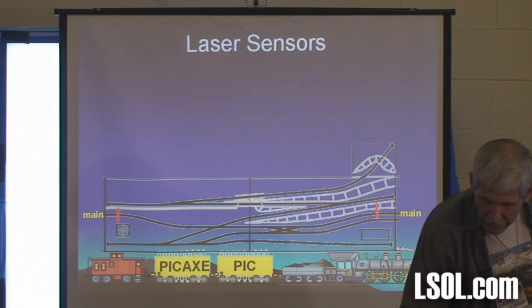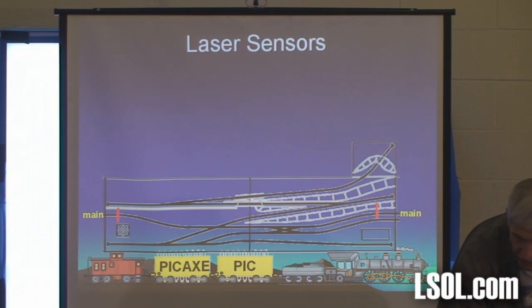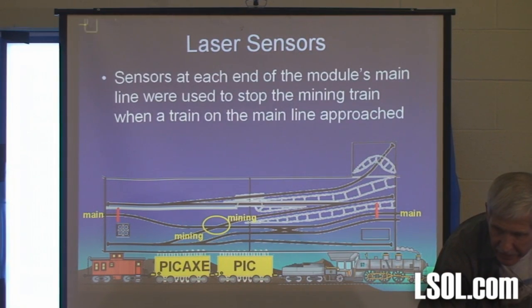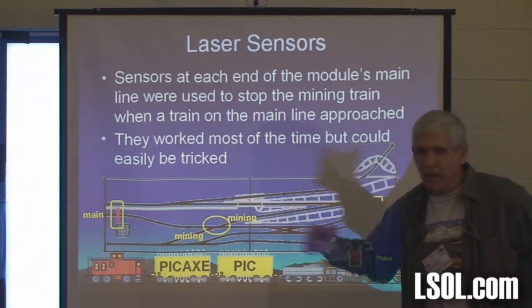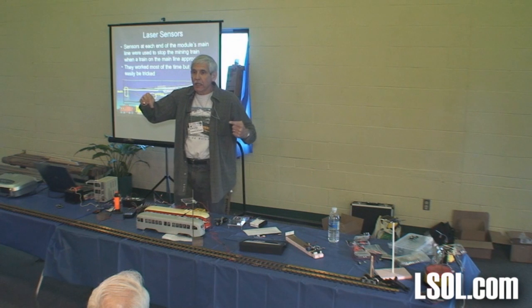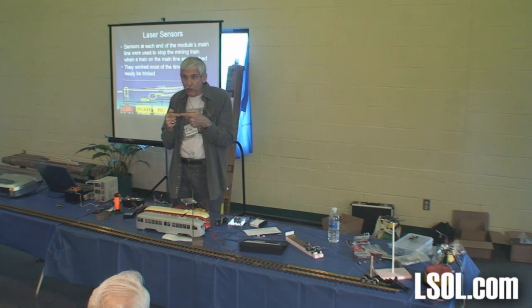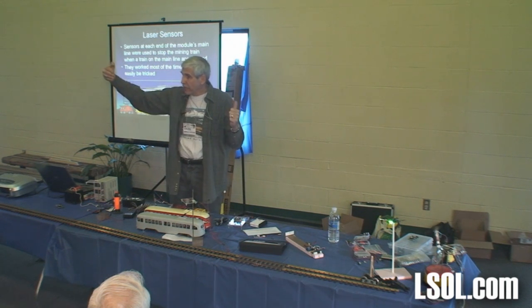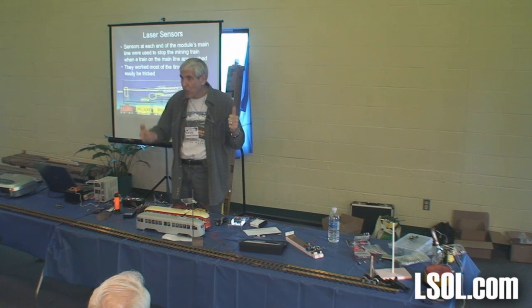So the first thing I did — you can see where the main line is, I'm labeling things here — I put a laser here and a laser there across the track with a sensor. When a train came down the main line, the laser beam was broken, a phototransistor told my controller 'here comes a train,' and if the mining train was about to hit the crossing, it would stop it.